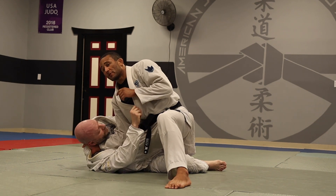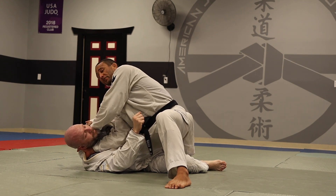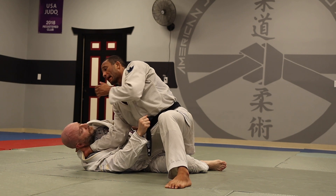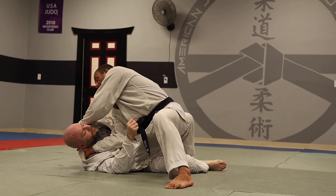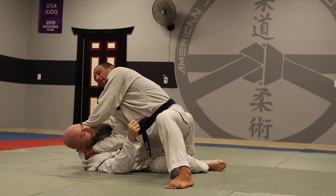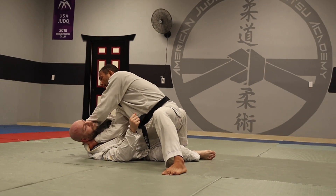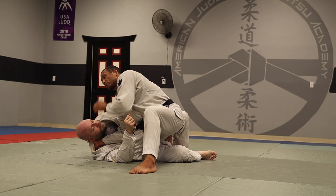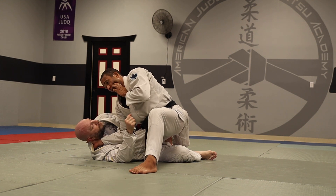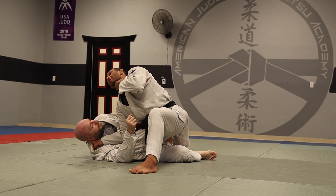I pull him to me. I don't want him on his back anymore — I want access to the top side of his neck. Now I'm going to reach and grab the material that hangs out on the top of the shoulders, that extra material right here. I grab that — I don't need the collar or anything — and I'm going to pull him to me. I'm going to press my forearm between his cheek and his jaw.